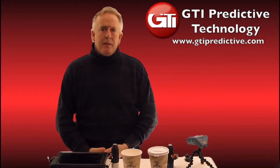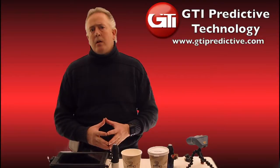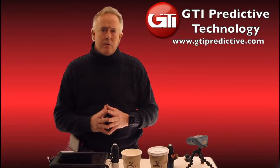Welcome to GTI Predictive Technology. My name is Tom Honig. We're bringing this video to you to talk about thermography, something we've been waiting a long time to introduce to our predictive maintenance route.